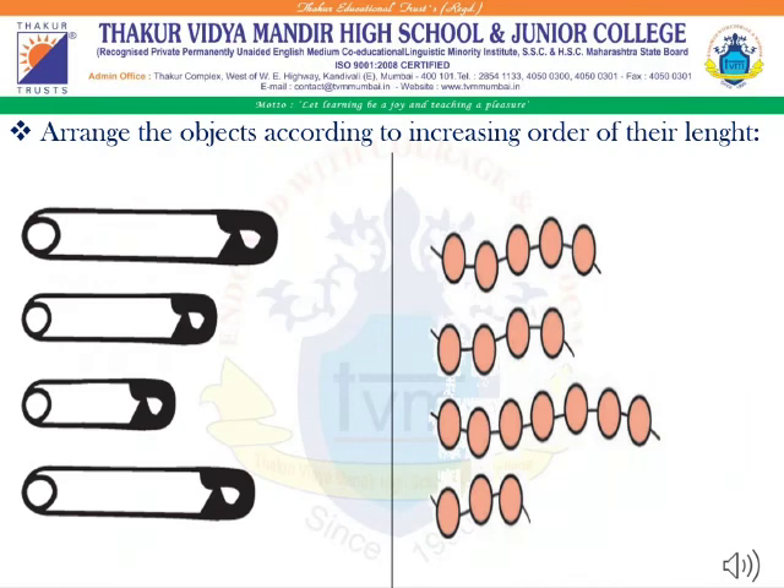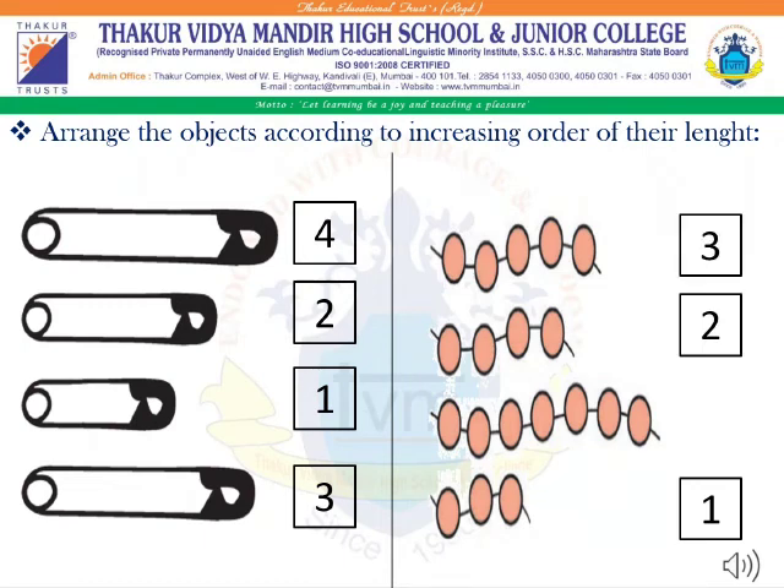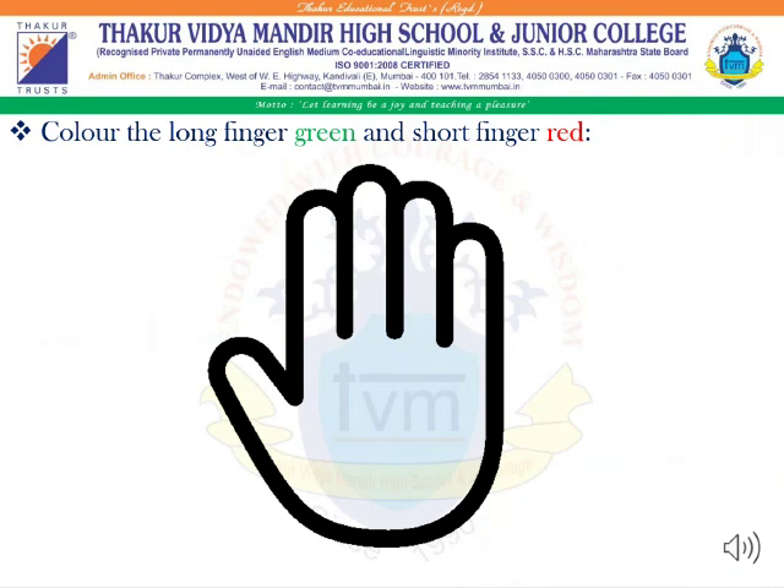Arrange the objects according to increasing order of their length. Here, you have to start from short objects towards the long objects, like 1, 2, 3, 4. The same applies on the other hand as well, arranging from shortest to longest: 1, 2, 3, 4.